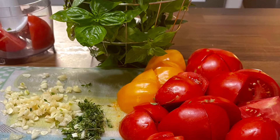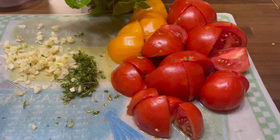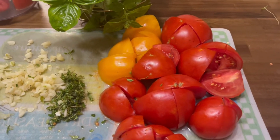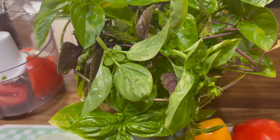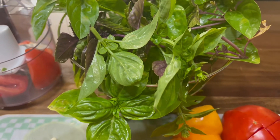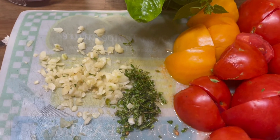All you need are a few simple ingredients to get started: mince some garlic, chop up some tomatoes, get some fresh basil, add some fresh thyme to it, and some olive oil.